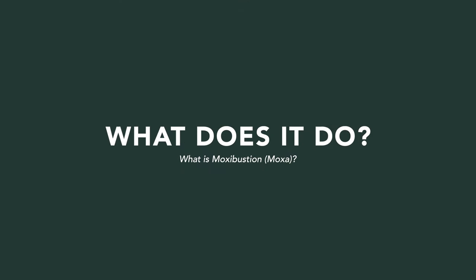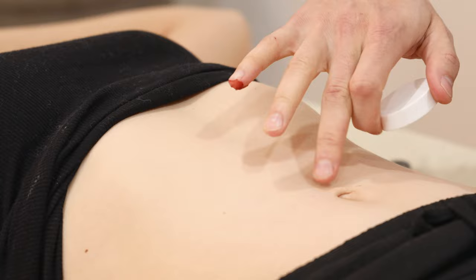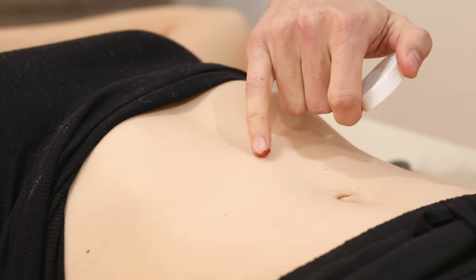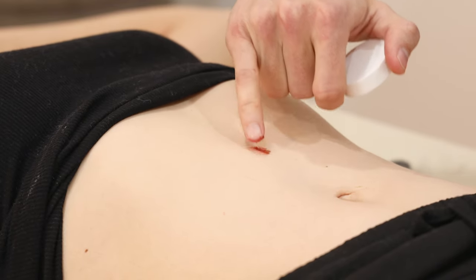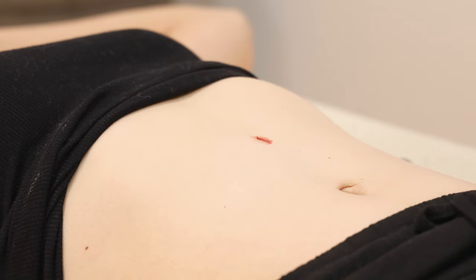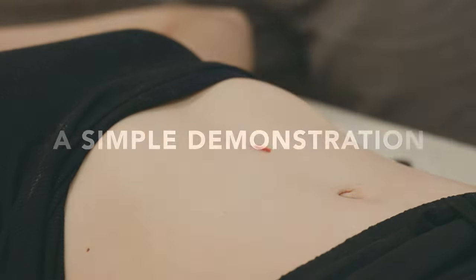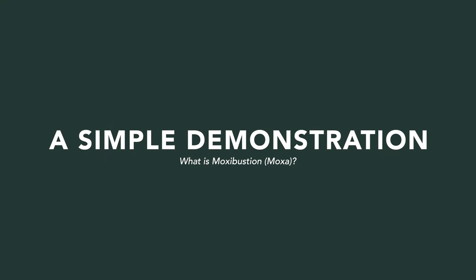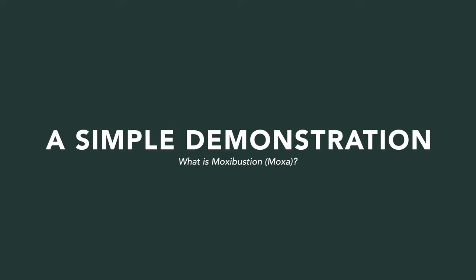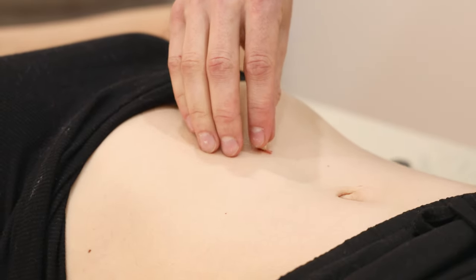I'm going to demonstrate some direct moxa on Julie's abdomen. We find the midpoint — this is REN12, commonly moxaed for people who have epigastric issues like acid reflux, indigestion, and nausea. I've rolled the moxa into little pea-sized pieces. My mentor calls this rat turd moxa — very eloquent.